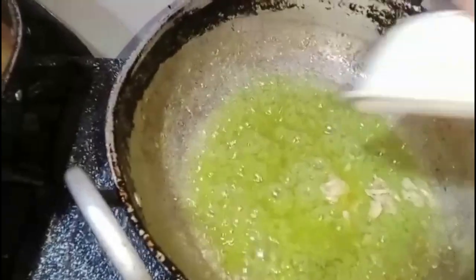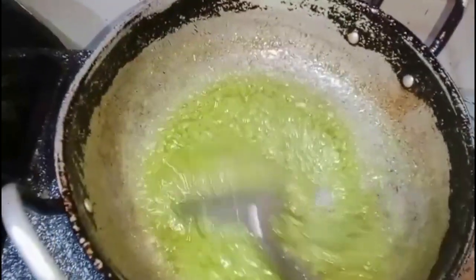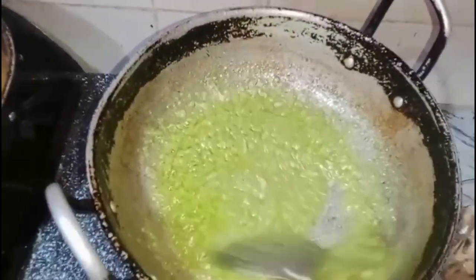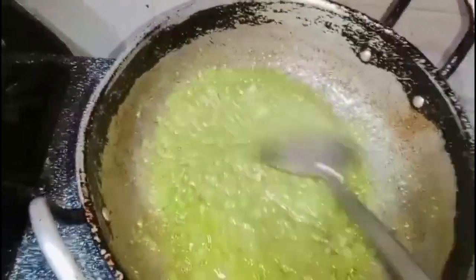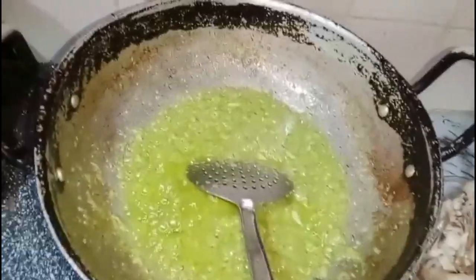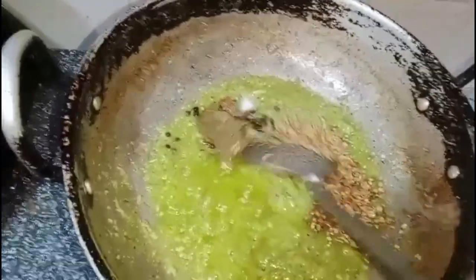We add the black pepper. Now let's mix it well and fry it well.